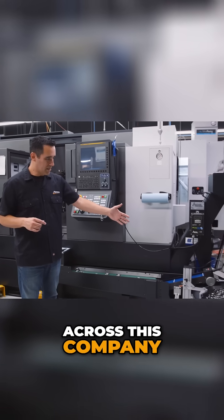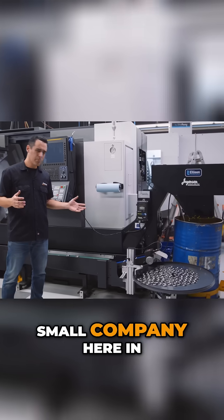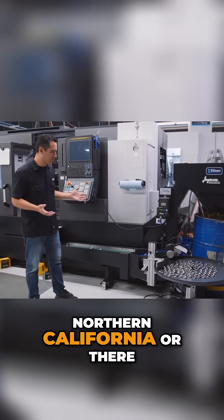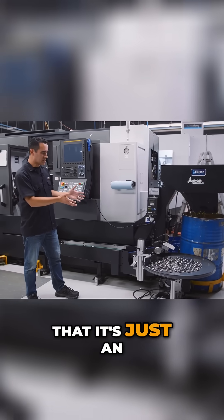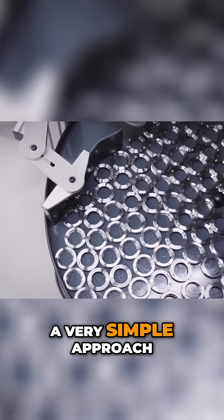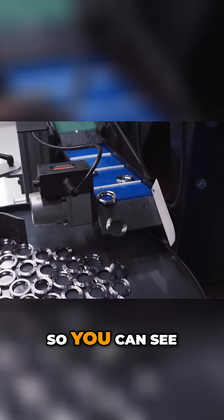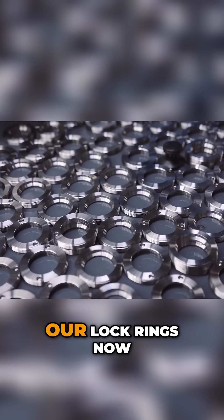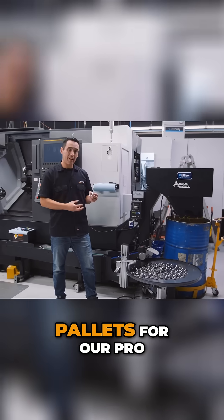I did come across this company called Mini Mover — just a small company up in northern California. It's just an accumulator with a very simple approach: a timed disc and a timed belt. You can see here we have our lock rings — the rings that go into the bottom of our pallets.